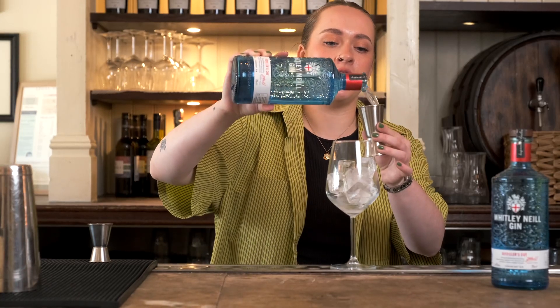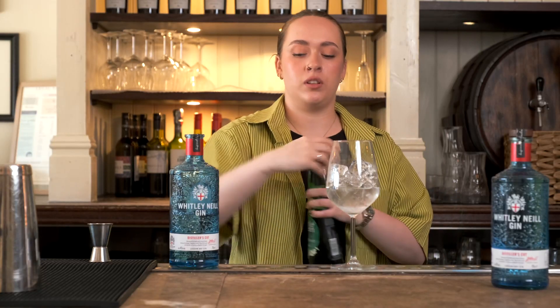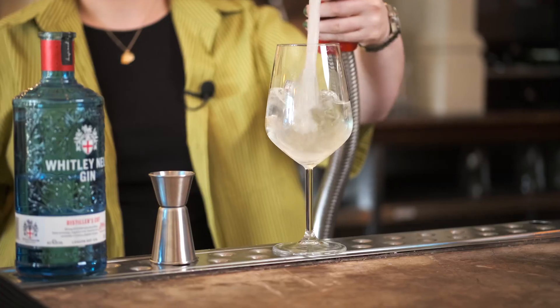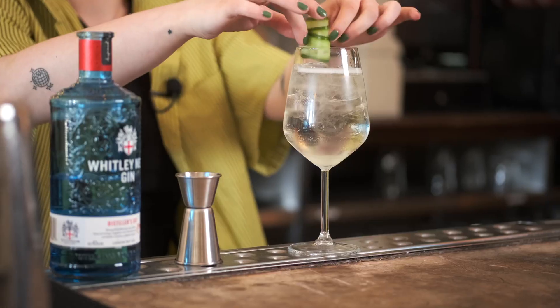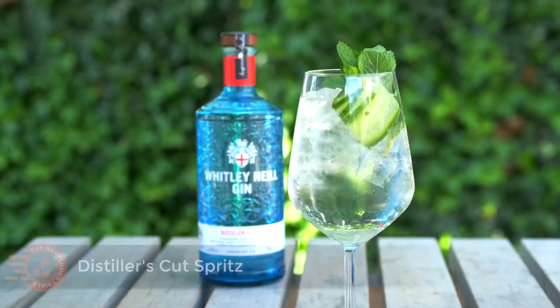I'll be starting off with 50 mils of the gin, then going in with 25 mils of elderflower cordial, topping it up with some soda and then about 25 mils of prosecco, a lovely cucumber and then a mint sprig. Give it a little stir and there we have it — a Whitley-Neill Distillers Cut Spritz.